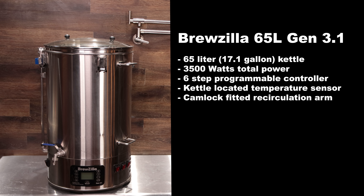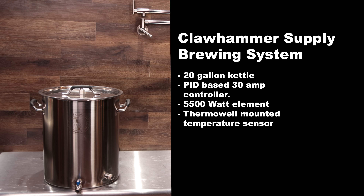The Brewzilla 65 liter Gen 3.1 is a 65 liter or 17.1 gallon kettle. It has 3,500 watts of total power, a six step programmable controller, a kettle-located temperature sensor, and a cam lock fitted recirculation arm.